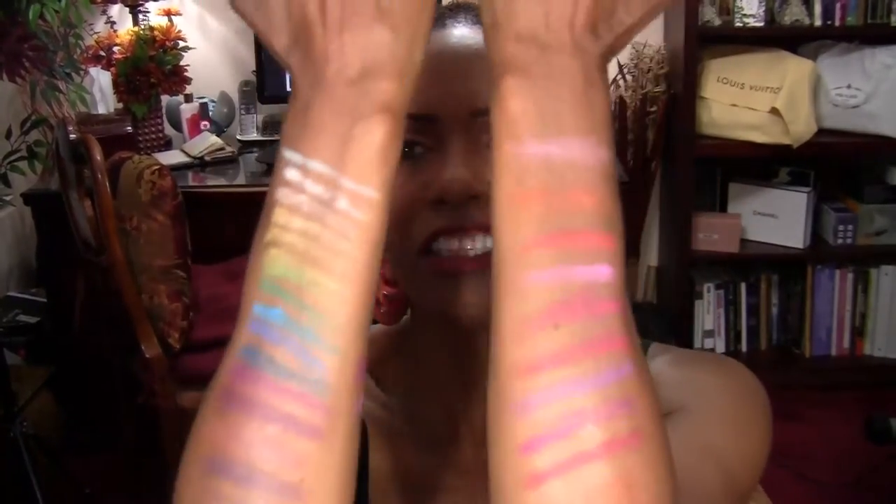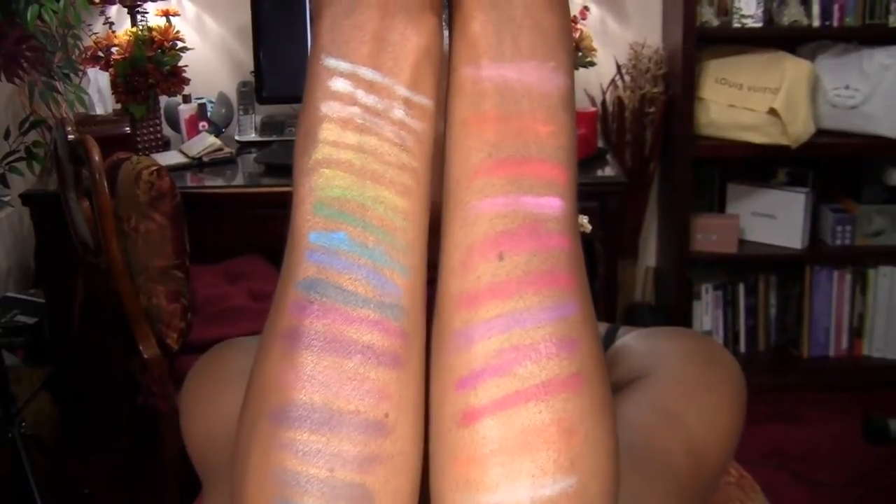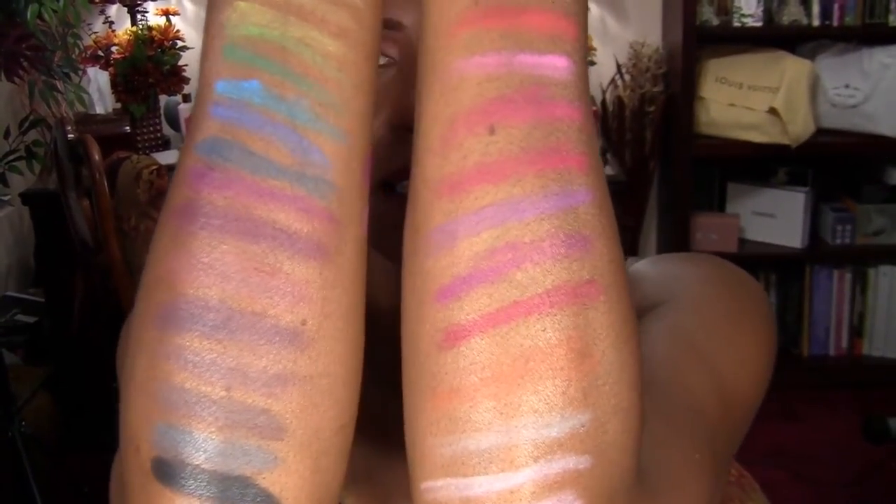So what I did was I swatched as many of them as I could on my arms for you to see. I hope that they are coming out pretty good.